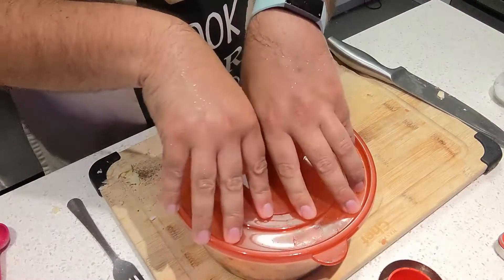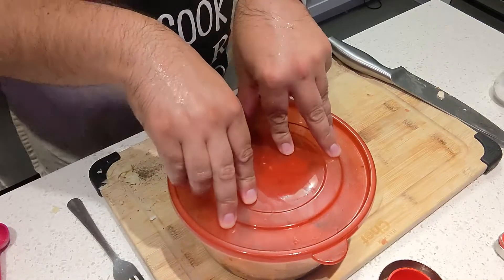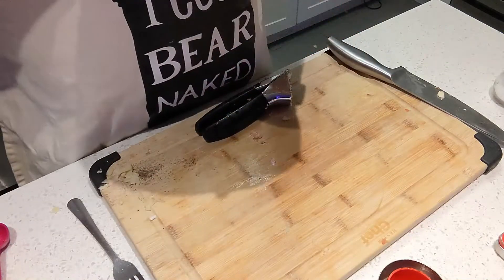So this is it for steps one, two, and a few other steps. We will show you the actual cook process tomorrow.